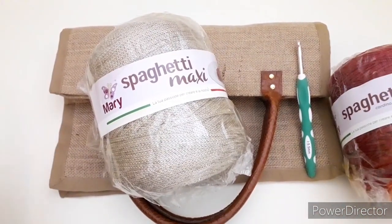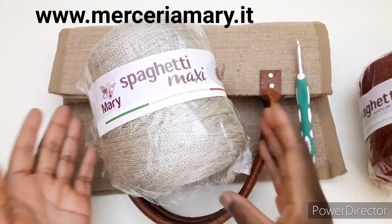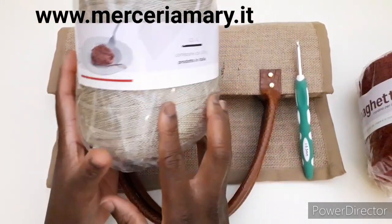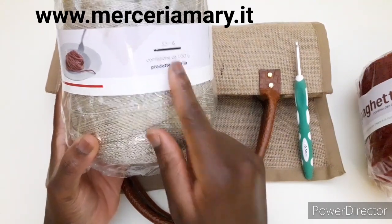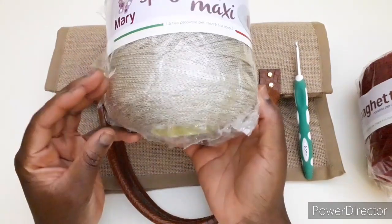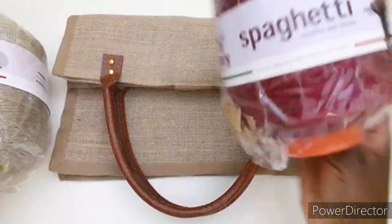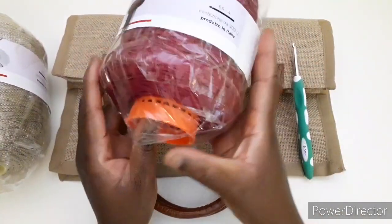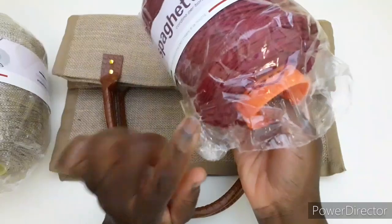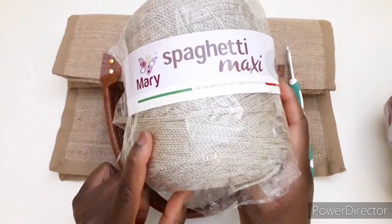Hello everyone, today we are going to make a bag with these materials. We have spaghetti maxi from merceriamary.it, which you can work with a size 5.5 or 6 hook. It is a product made in Italy, 500 grams. This is a bit thicker than normal spaghetti yarn, which works with a 3.5 or 4 hook and has a thinner thread. You can choose normal spaghetti or spaghetti maxi, but I will work with spaghetti maxi.